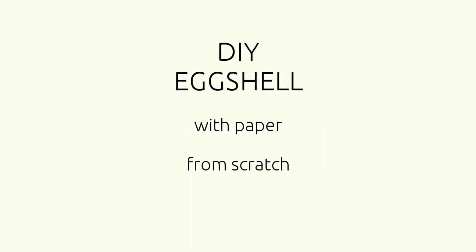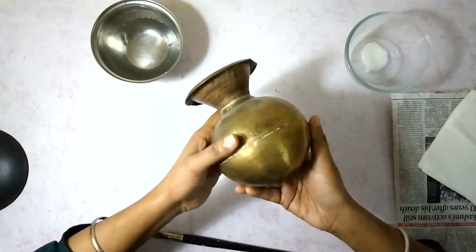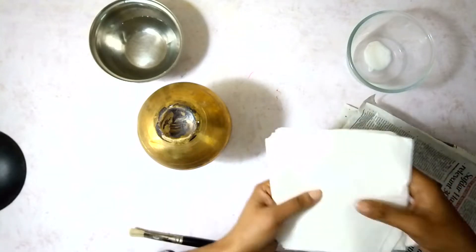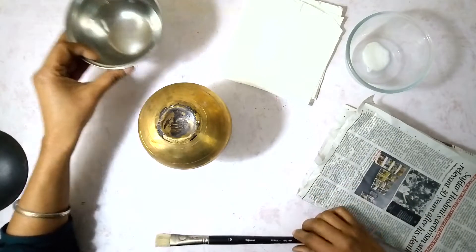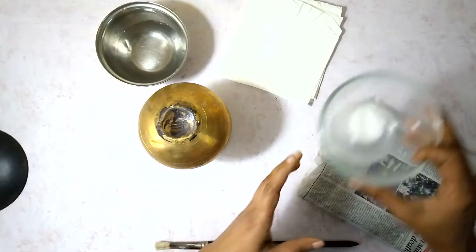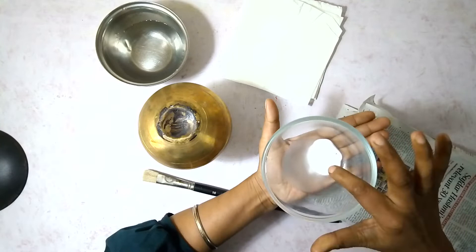For today's DIY I decided to recreate a crown from my childhood. I have taken a copper pot, keeping it upturned. I am taking some old newspaper and some white tissue paper, a brush, some clear water and some Mod Podge — or one can take one part white glue, craft glue, or school glue and one part water — and mix it really well.